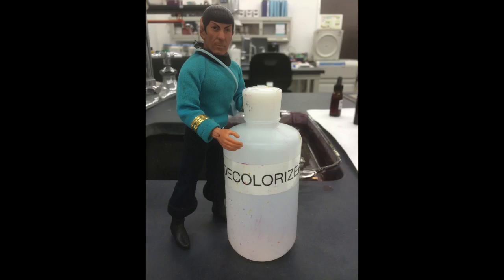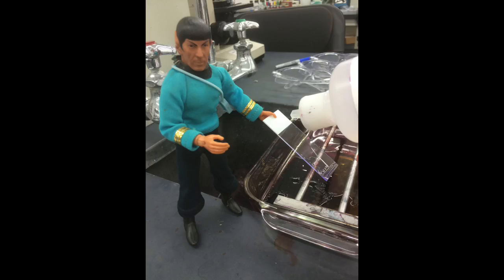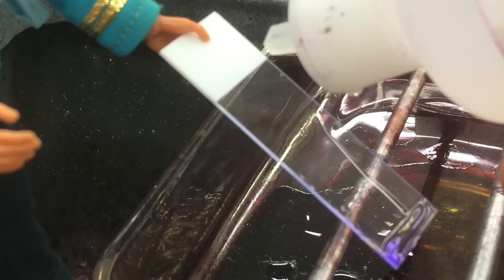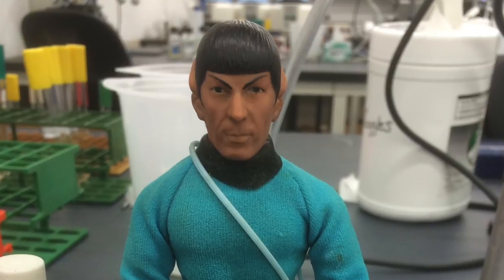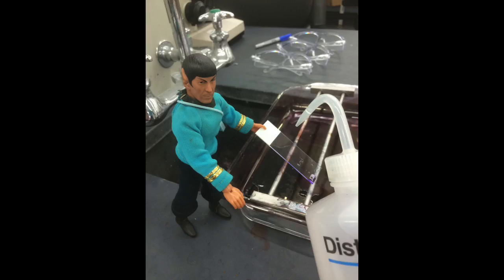You are now ready for the decolorization step. Rinse your slide with decolorization solution until the solution runs clear. Be very careful not to over-de-stain your sample. Rinse well with distilled water.